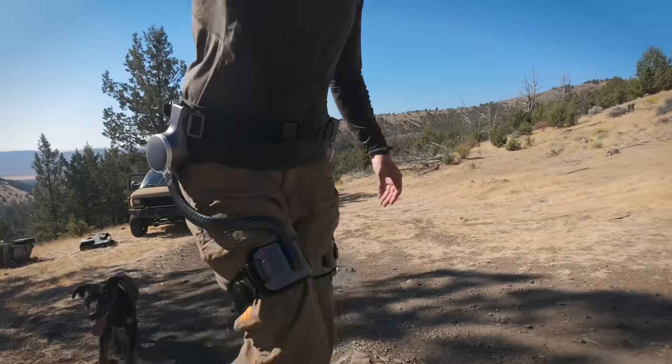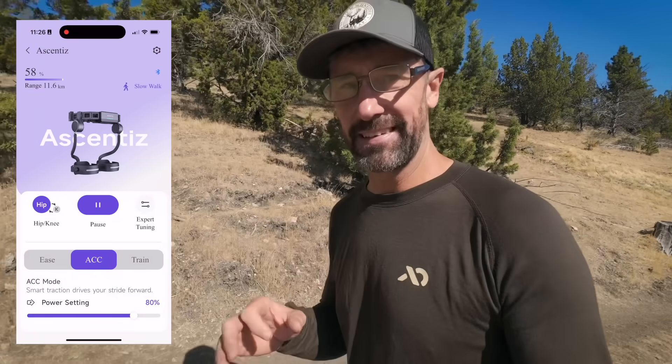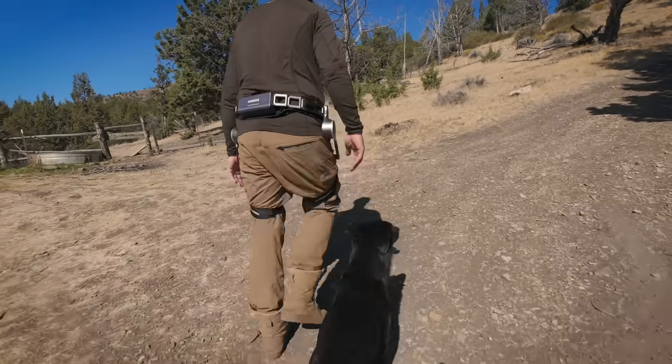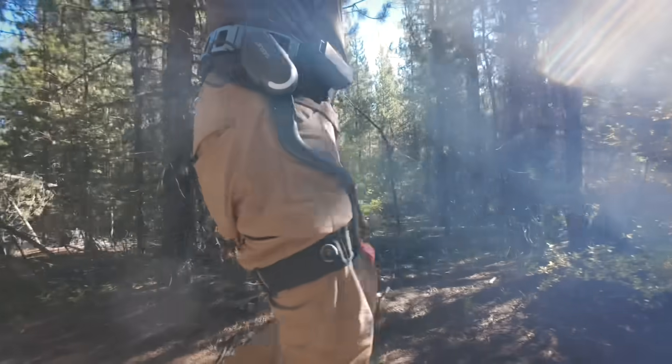I've got the Ascentes exoskeleton on and I've already taken some time off camera to play with them. I got everything set up with the app and tried some different modes. I just have to tell you right off the gate — these are a very significant upgrade over the last exoskeleton legs I was sent. If you watched the last video, you know that the other exoskeleton was very noisy. You sounded like Robocop wandering around.